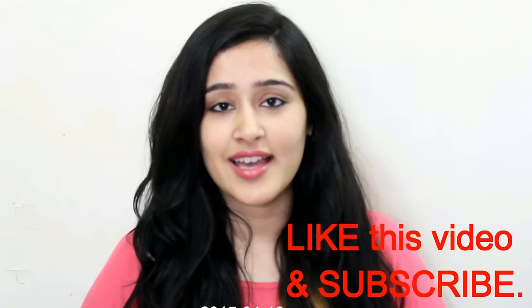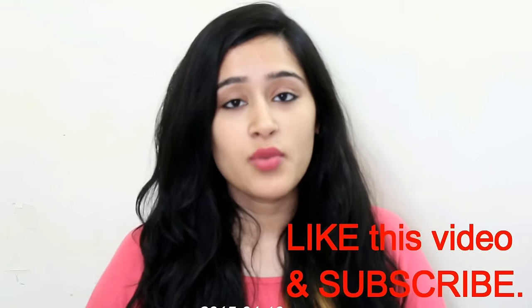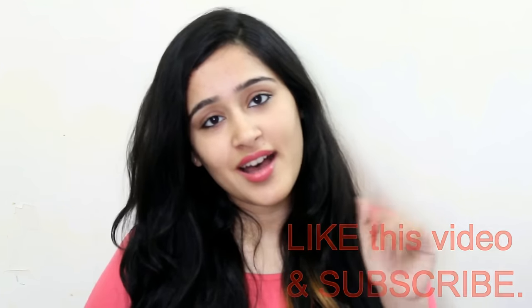If you like this video guys, then click on the like button and also click on the red subscribe button to see more such beauty-related videos from me. Thank you so much for watching guys. Bye!